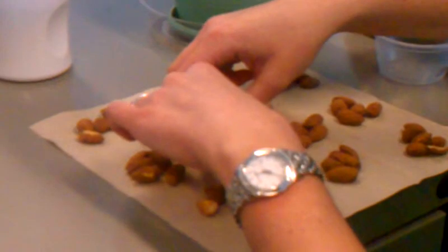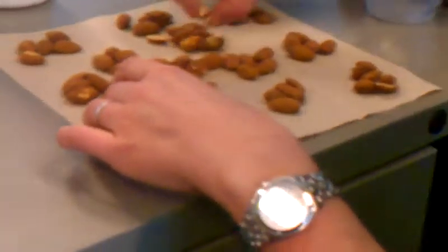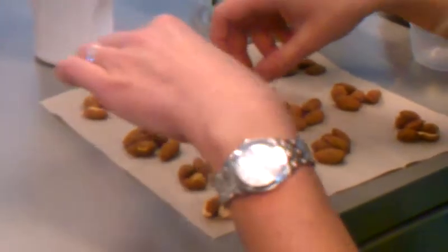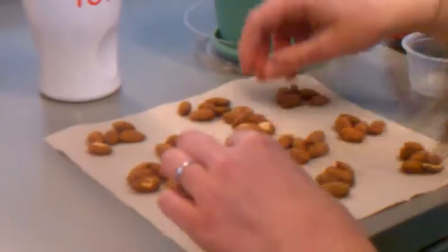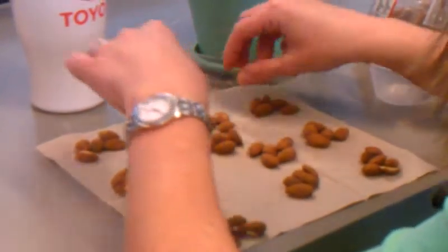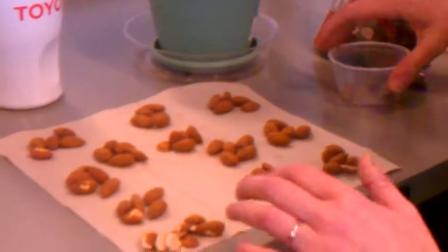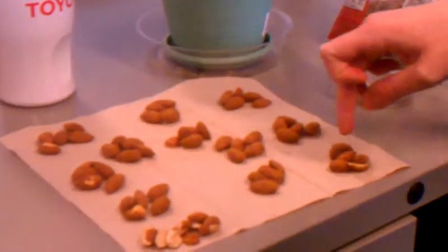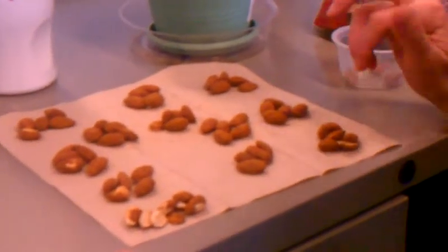Two halves equal one whole — put them on the side. Doesn't have to be perfect. So yeah, five, ten, fifteen, twenty, twenty-five, thirty, thirty-five, forty, fifty-five, sixty — so that would be approximately 32 in a half-cup. If your little cup is a little bit over the line, so maybe if we took all these... okay, sounds good.